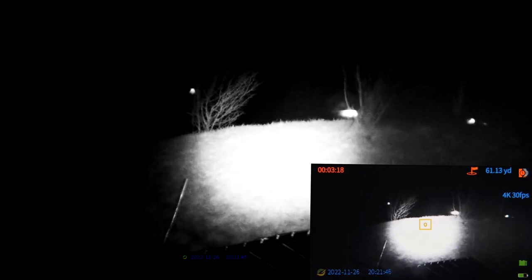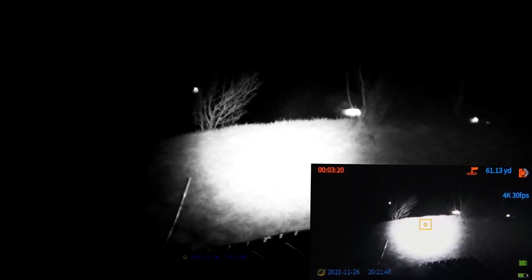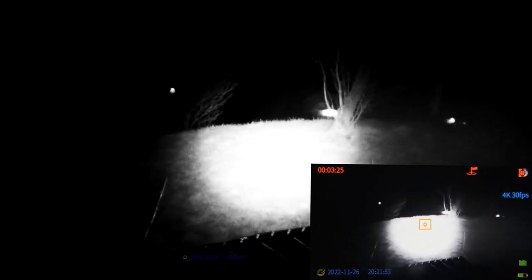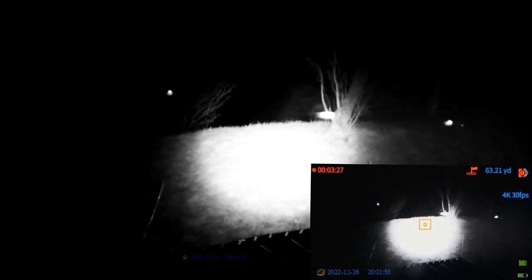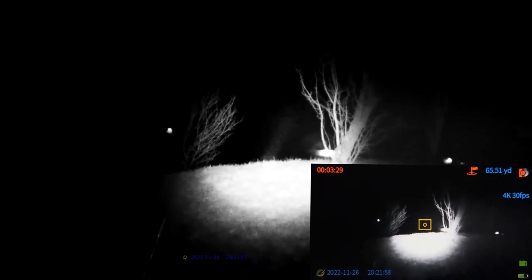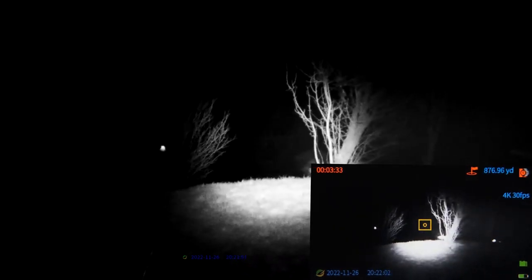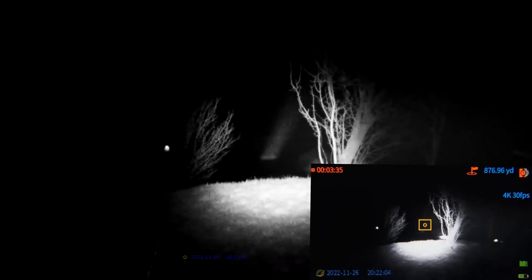We can see it's measuring the range. It's not visible now because the IR illumination is too bright, so let's go further. The laser — this should be somewhere near the house. Yeah, this is the house.